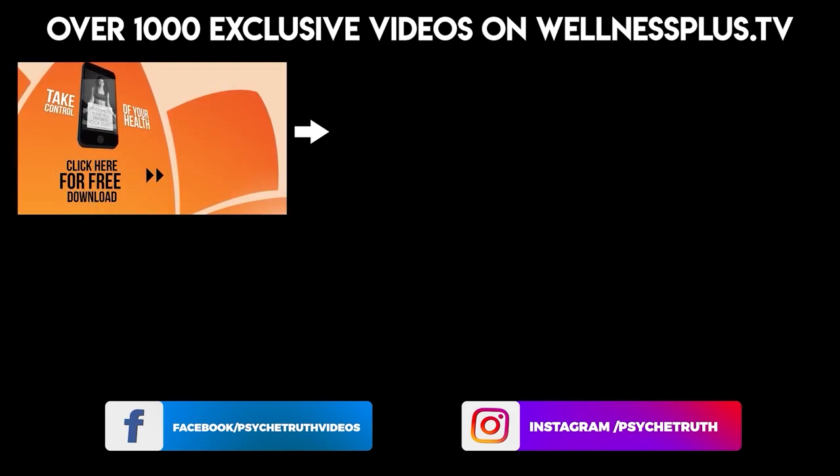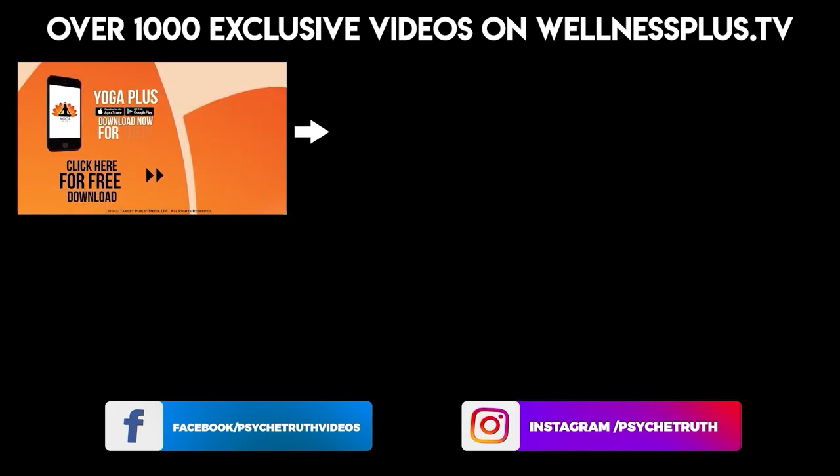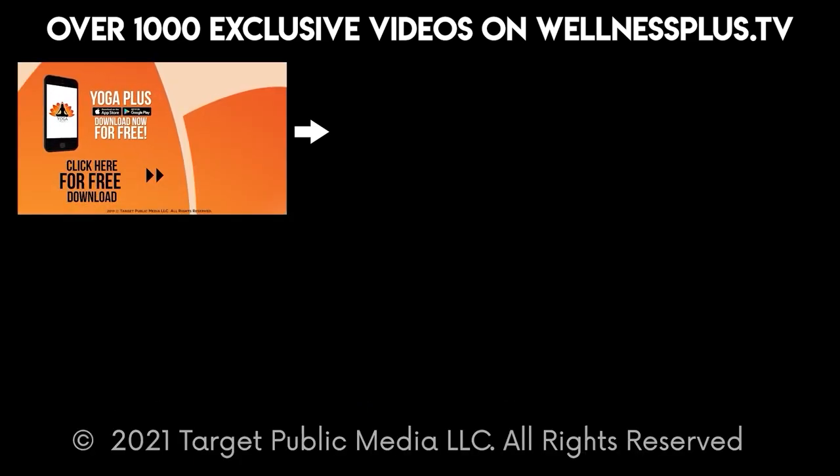Download the Yoga Plus by Psyche Truth app — it's free and features a variety of wellness content including yoga, fitness, Pilates, guided meditations, and interviews with dozens of wellness experts.